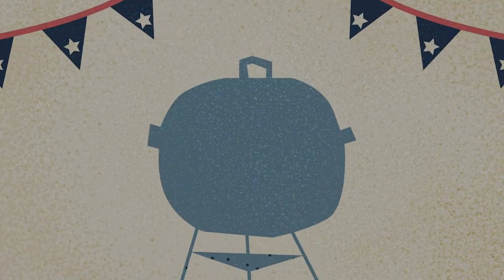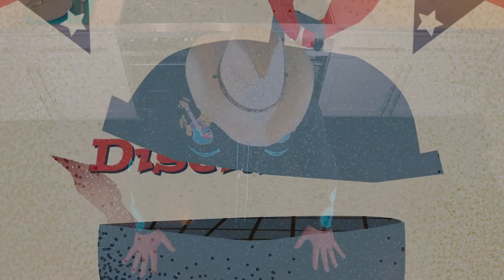Now, I'm not a professional chef — just a self-taught musician who likes to cook for his family.